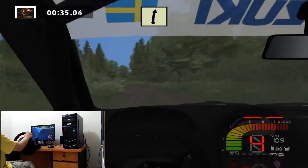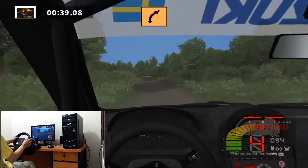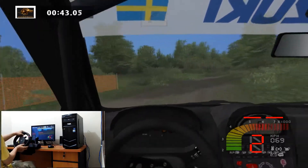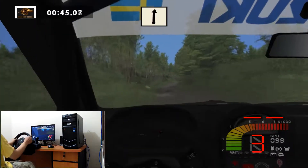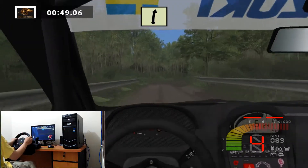Easy right 70. Fast left cut into medium right 50. Bump and left right 30. Bridge easy right 30. Key left 30.